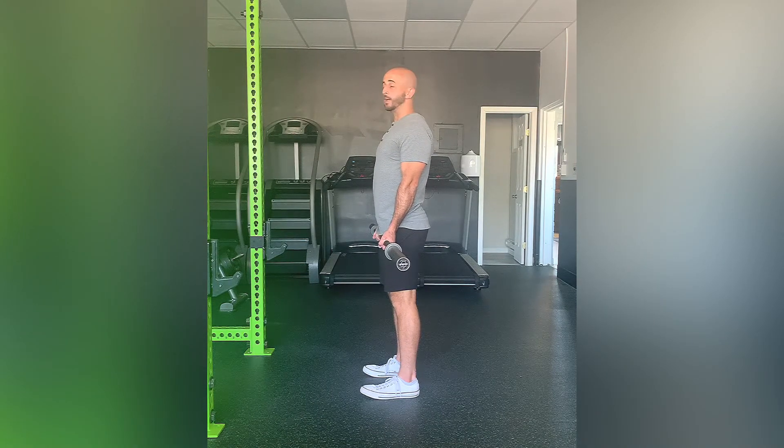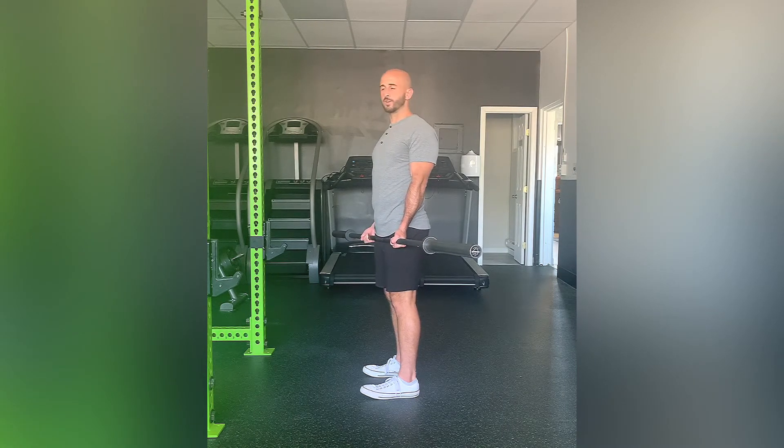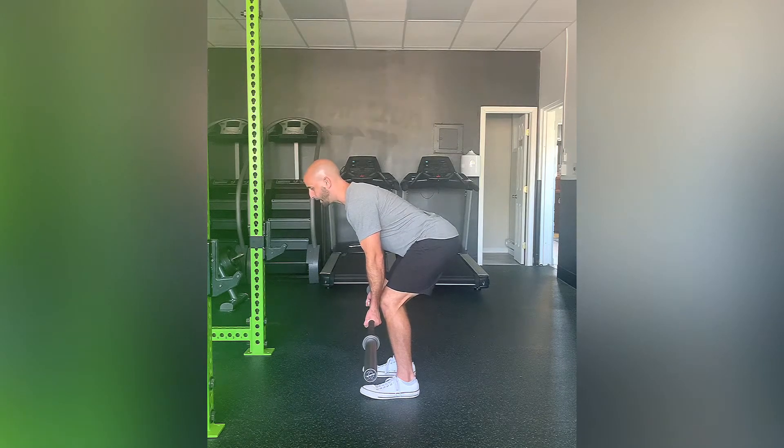We're going to maintain good posture the entire time — chest is up, back is straight. A lot of times just maintaining the position is the hardest part of this exercise. From there you're going to push your hips back, get a good bend in the knee, and this is going to be your starting point. Your torso is almost at a 45-degree angle.